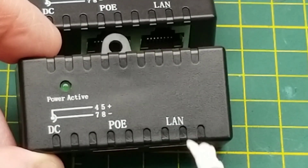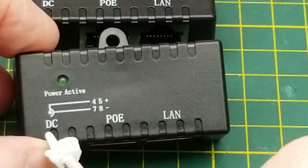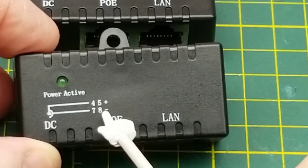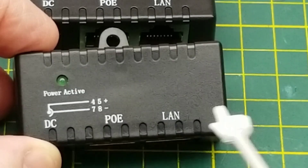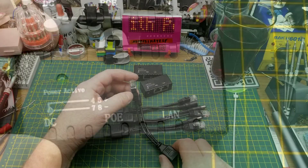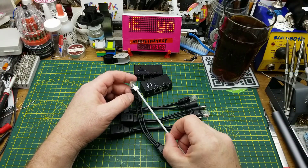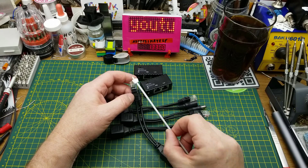On these ones you can see that the pins are populated, but the DC is placed on wires four, five, seven, and eight, reserving the Ethernet for the other four wires. With only four wires — two pairs — you can only do 100 megabit; you can't do gigabit.